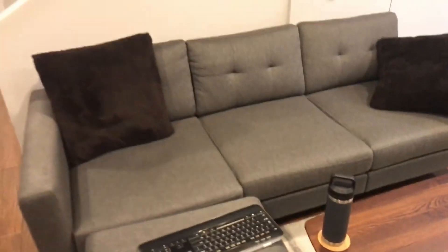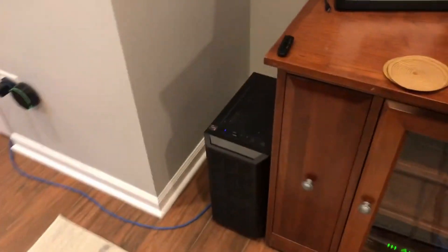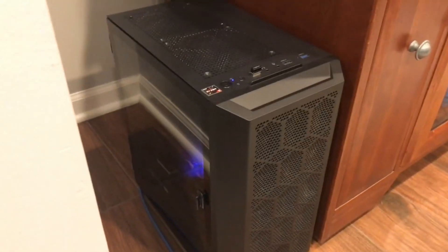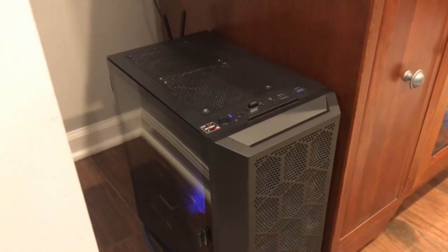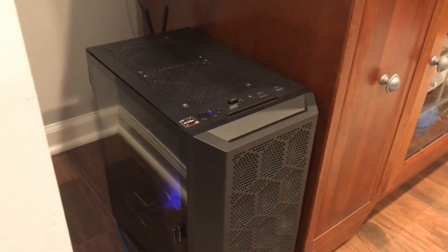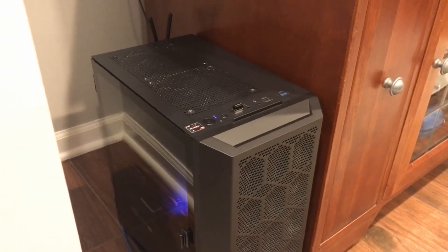This is the full extent of the couch — I know, it's amazing. If we come on over here, we have the amazing under-budget $600 PC. I was able to make this whole thing for under $600. Honestly I don't even remember the specs; I got it around Christmas time and haven't really messed around with it much since.